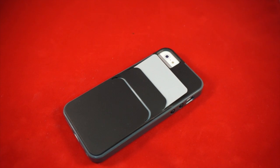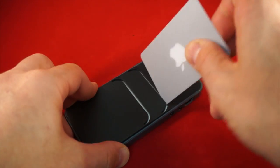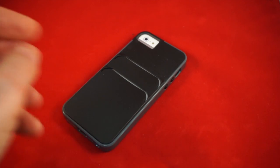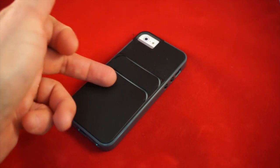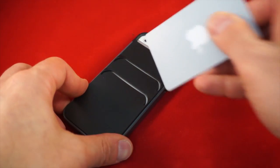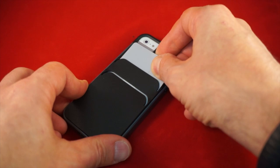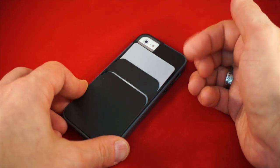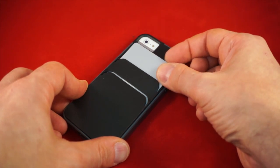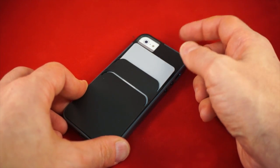It's a neat idea, but when you're putting cards in, they're actually coming in contact with the phone. That's why STM included the back protector — by having the back protector, when cards go inside, the edge of the card isn't hitting the phone directly but rather hitting the protector, so the phone doesn't get marred. Some cards, like metal credit cards, you wouldn't want coming in direct contact with your phone.